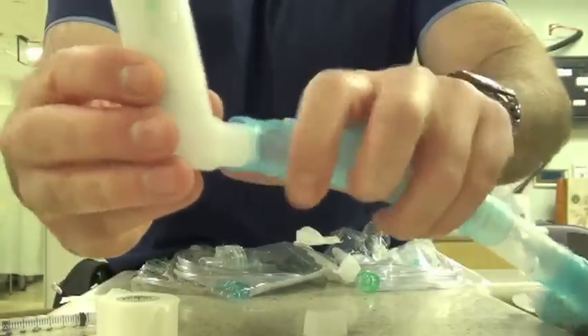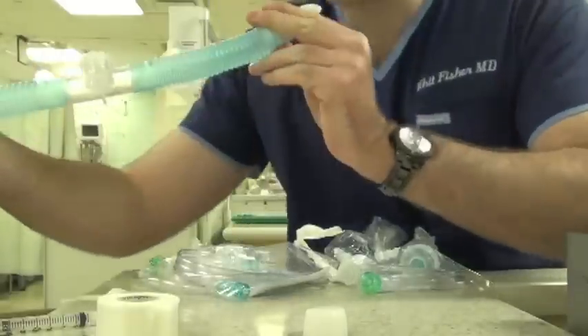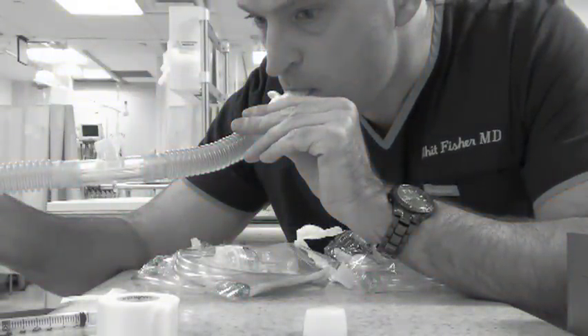Stuff the Albuterol inhaler into one end and spray two puffs in and then inhale as shown. I got a nice Albuterol buzz off this one, so I know it works.